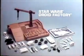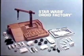Gotcha! The Star Wars Droid Factory. Jawa action figures sold separately. New from Kenner.